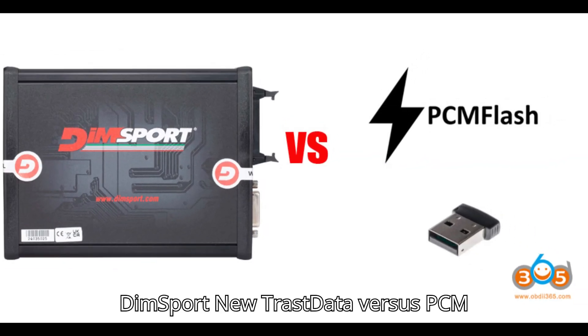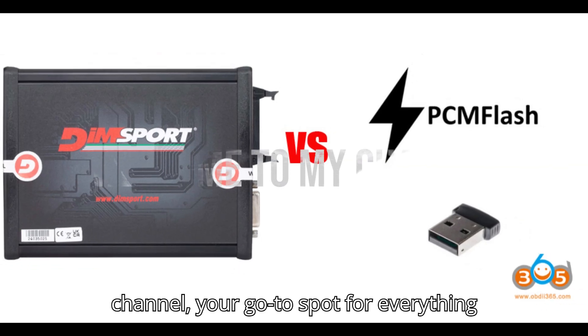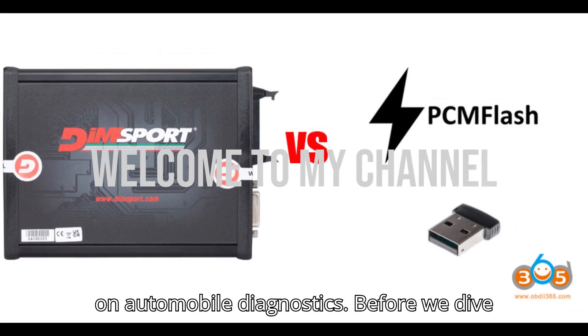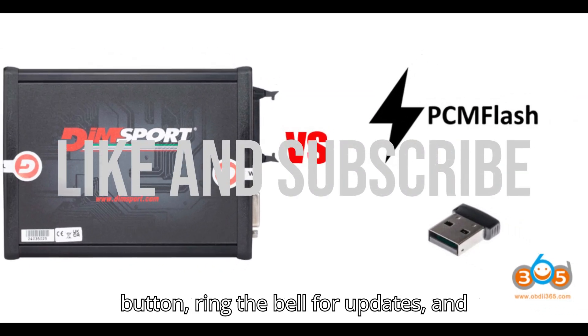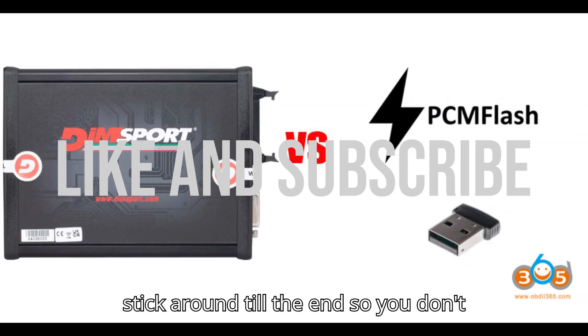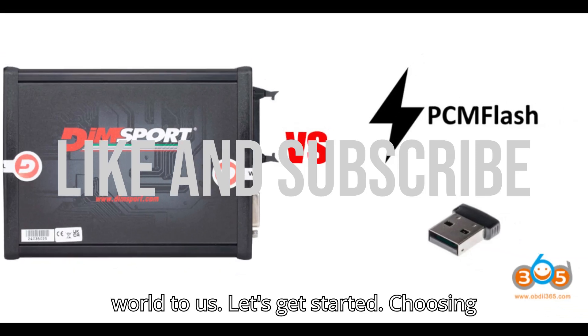DIMSport New Trastata vs PCM Flash. Hey everyone, welcome back to my channel, your go-to spot for everything on automobile diagnostics. Before we dive in, I have a quick favor to ask. If you haven't yet, please hit that subscribe button, ring the bell for updates, and stick around till the end so you don't miss a thing. And if you enjoy the content, a super thanks would mean the world to us.